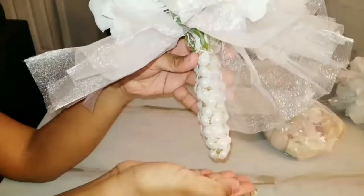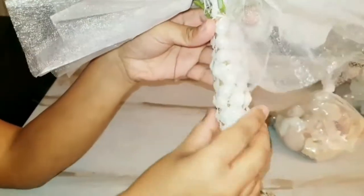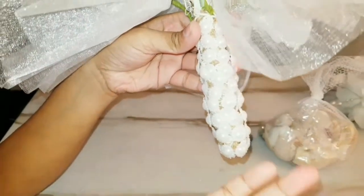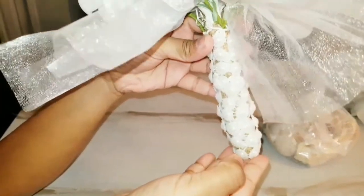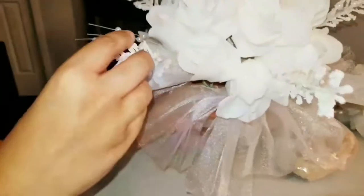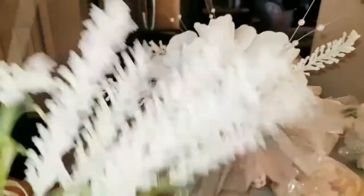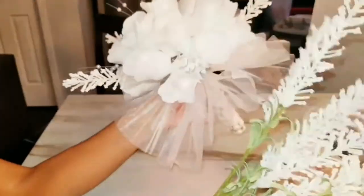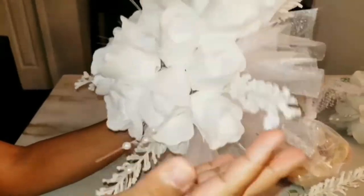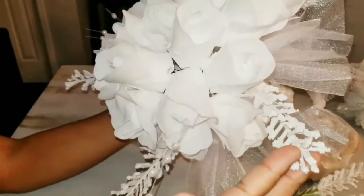Now that the bottom is done — I did hot glue everything on — you might want to be careful because if you're wrapping it very tightly, you can burn your hands, which is what happened to me. Now we're going to get started on the top part of the bouquet. I use these fillers to give the bouquet a bit more of a fuller look, but you can add anything else you like — leaves or another filler to your liking.